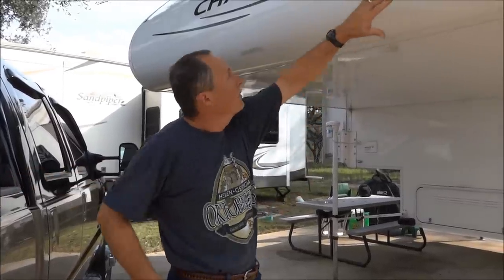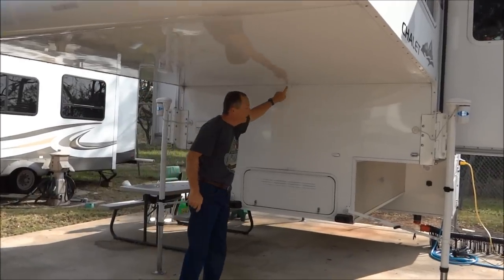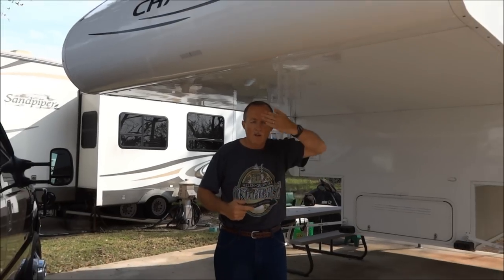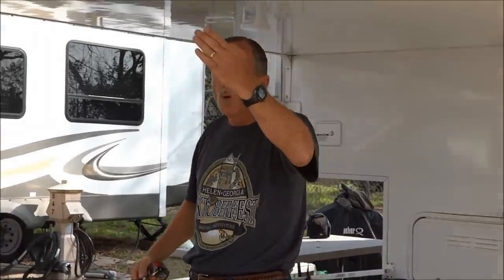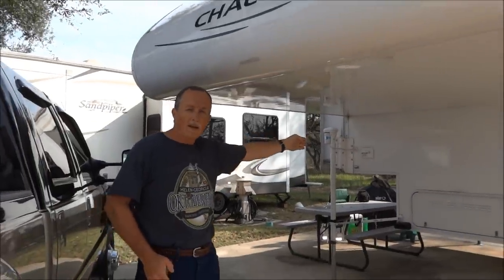The first thing you need to do is determine where the center of the truck camper is. I took the front of my truck camper and made three spots — here, here, and here — because as we know from geometry, three spots create a plane. If I just did two, I could be off at an angle. With this third point, it now creates a plane, so I know I'm perfectly straight back to the camper.